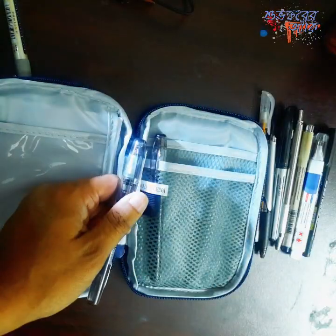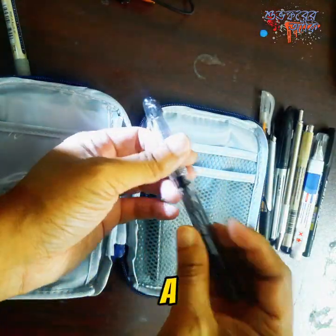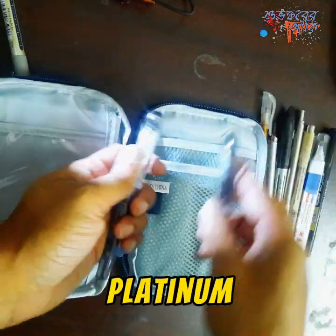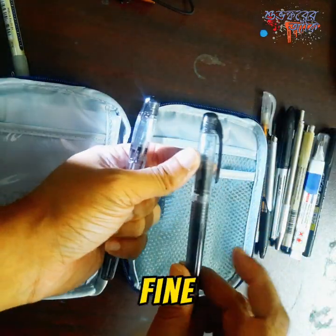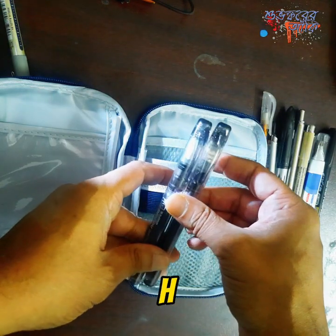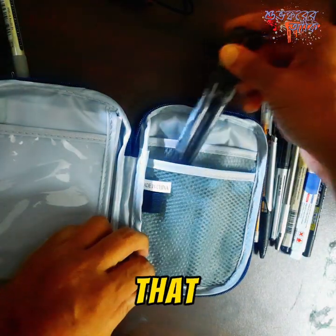This is a Uniball Air. And these are the only two fountain pens I carry besides the brass one — a Platinum Preppy 0.5 medium and a Platinum Preppy 0.3 fine.